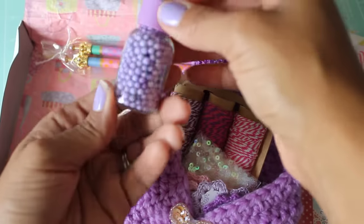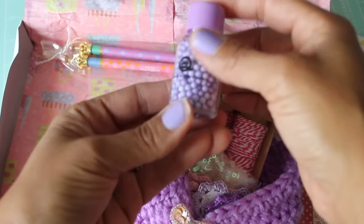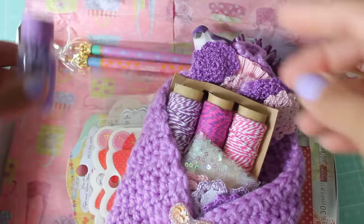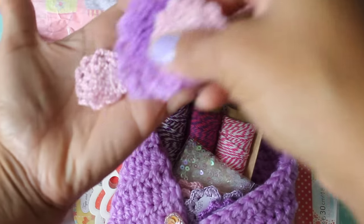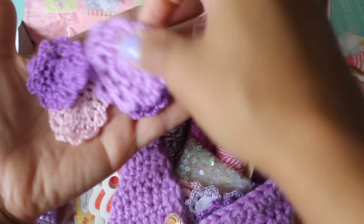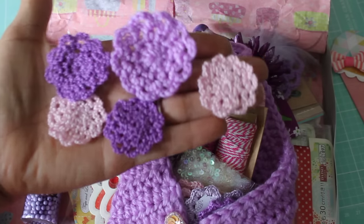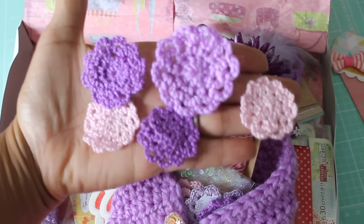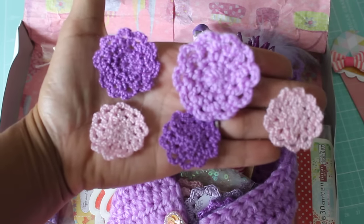She sent me some of these Queen & Co sprinkles — you can add these to shaker cards. Super cute. And then oh my goodness, these must be her handmade doilies. And they're purple and lavender. Oh my gosh, they're gorgeous. I love it. I cannot wait to create something with these. They're beautiful.